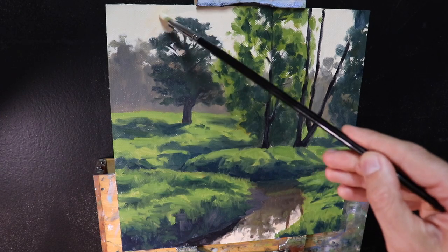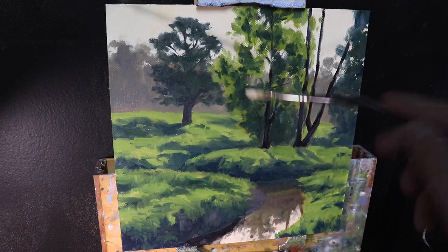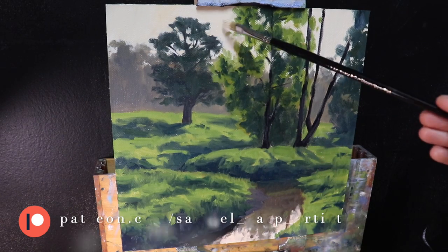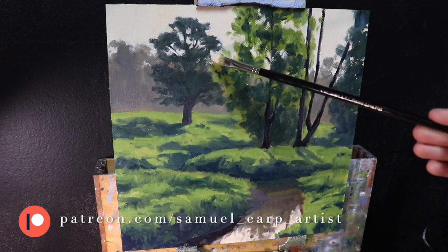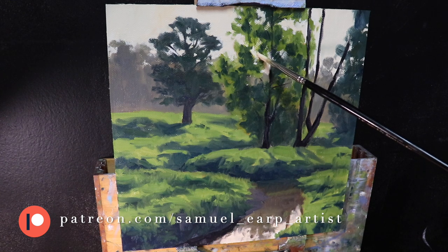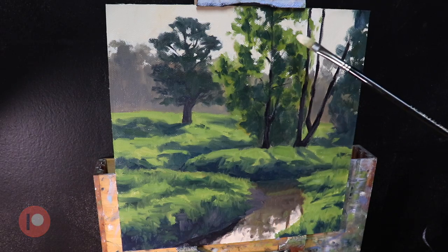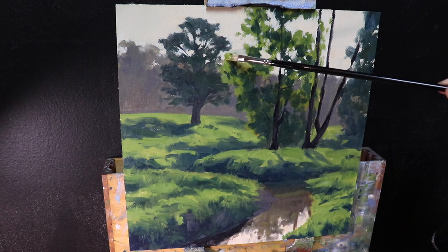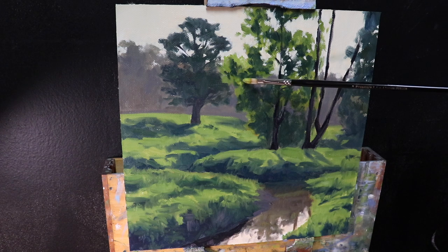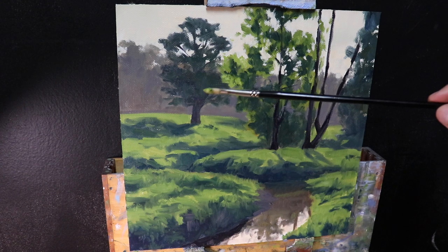I always save my lightest values until the very end of the painting. Once dry, I started adding detail and refining the shapes of the trees. One thing I did here was use the sky mix to paint some sky holes and fill in the negative spaces around the trees. After adding a few more details I got straight back into painting the tree canopies, adding lighter layers of leaves where the sunlight is passing through.